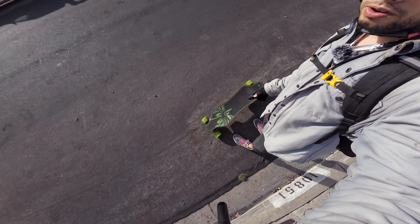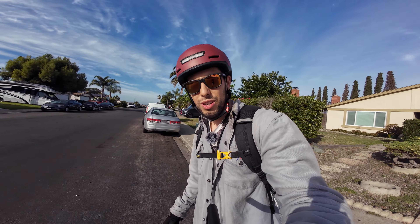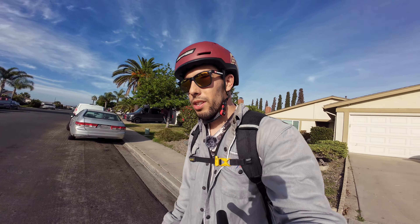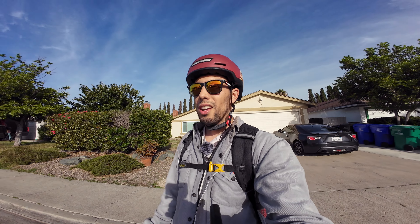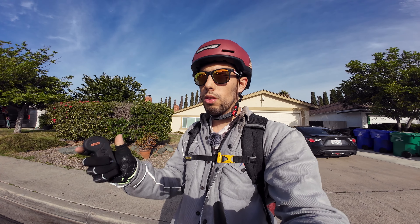I've just finished up the first ride on the Meepo Envy, and it was a lot of fun. I think the deck is really good, the trucks are pretty good, and the wheels are surprisingly comfortable, more than I expected. The ESC is fairly good on acceleration, but there's kind of this weird lag thing when you let off — I can feel a little bit of a lag, which I'm not the biggest fan of. We'll see how I get used to it over the time of riding this board.